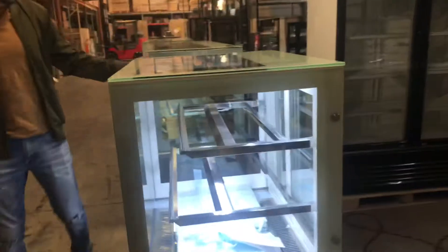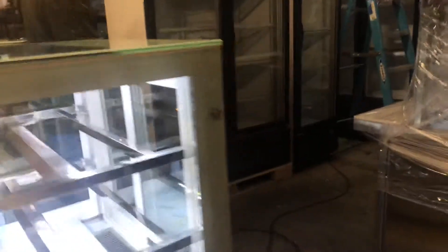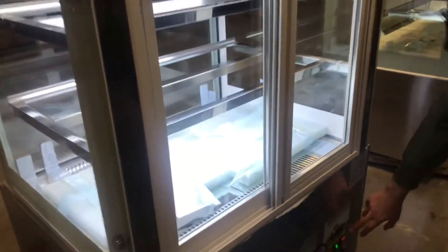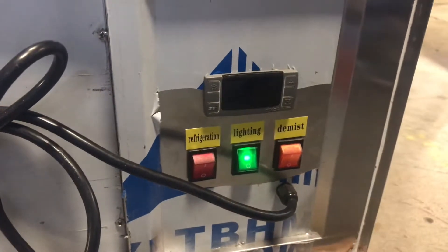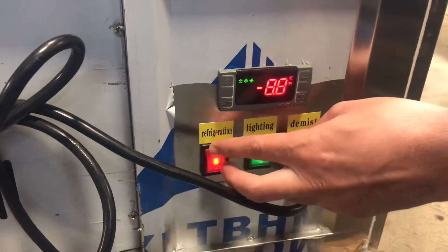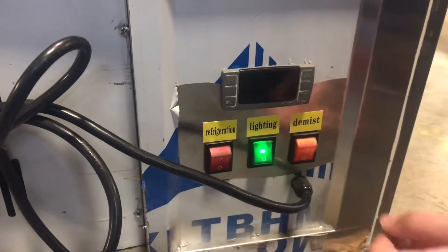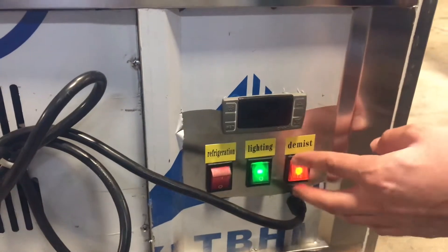You have glass all over the display on the unit as well. Now if you follow me over here in the back, you'll locate your temperature panel. It is a Dixell panel, so right there you can set your temperature. It has a defrost switch as well. And then you have three switches right here — one for refrigeration, one lighting switch, and a third switch over here.